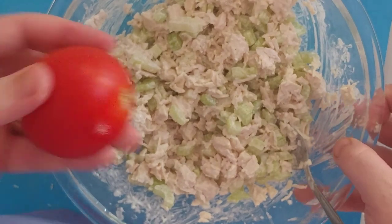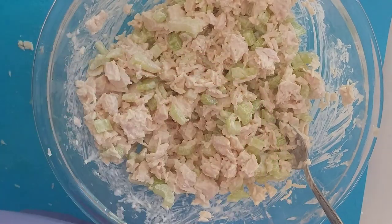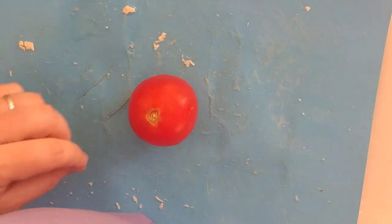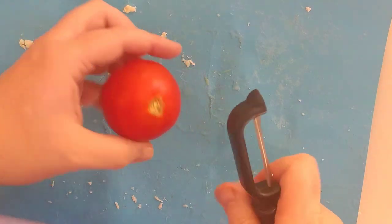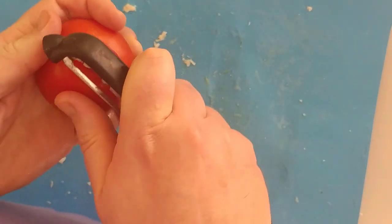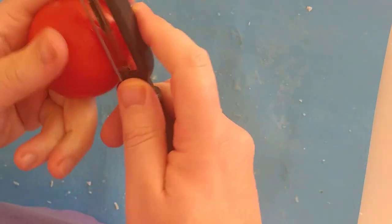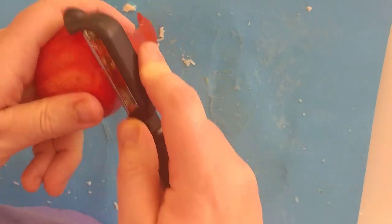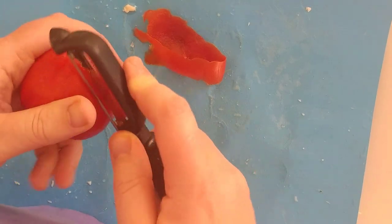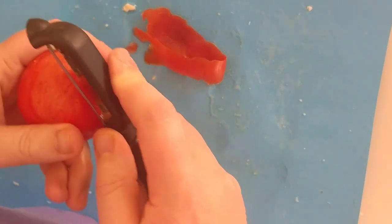Now for my tomato — I'm going to do my cucumber too. But first, my wife likes peeled tomatoes, so I always peel the tomatoes. I grew up not peeling them — my mom just sliced them up. She'll eat the tomato but won't eat the peel. Amazing how she can do that. Same with grapes — she'll eat the grape but not the peel.